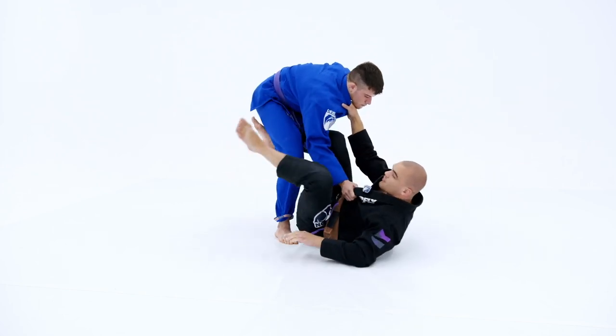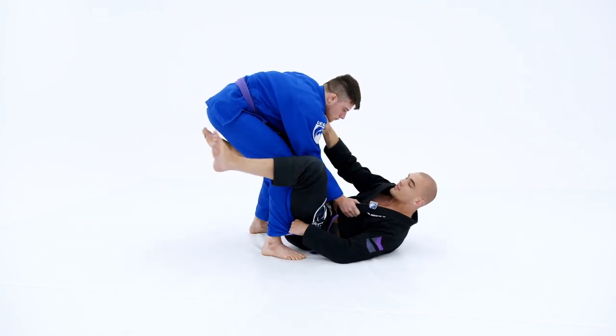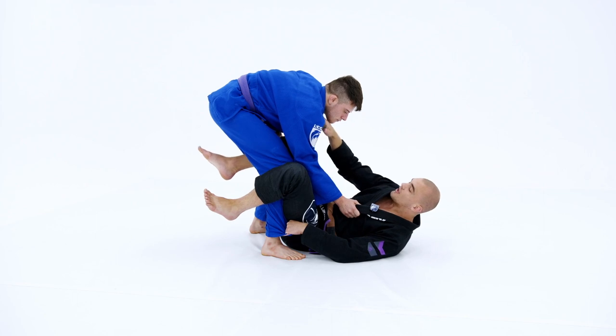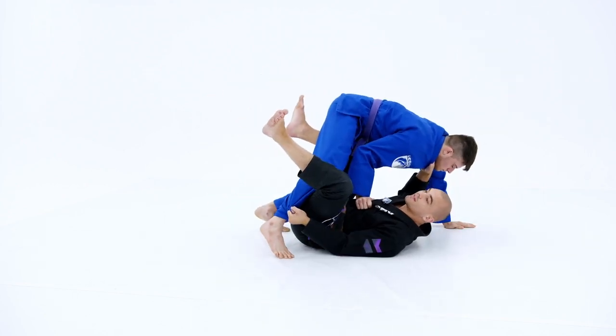When I feel that the time is right — which is normally in transition — the time is right to lift him overhead and insert my leg inside, just like so. Normally the right moment is when he's making these transitions between knee cut and side smash.